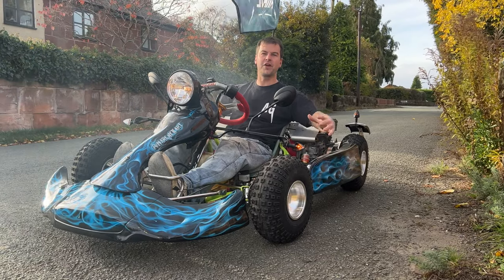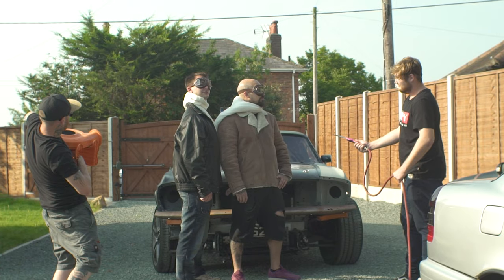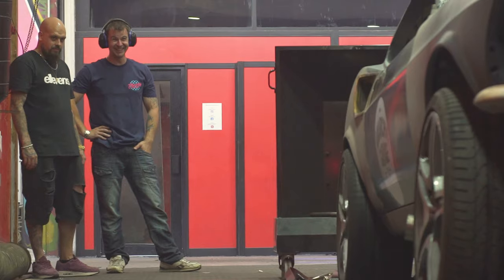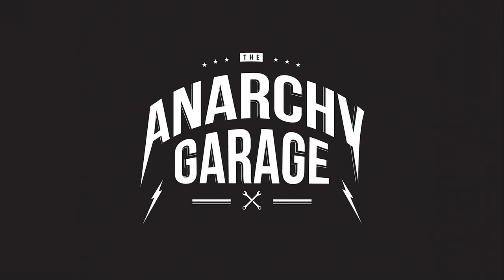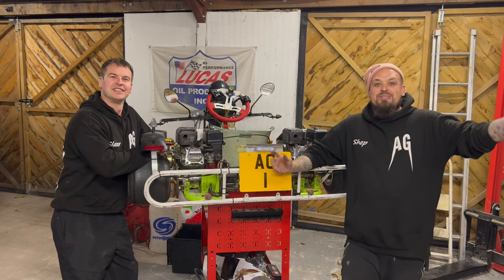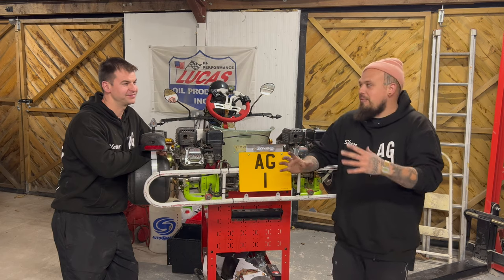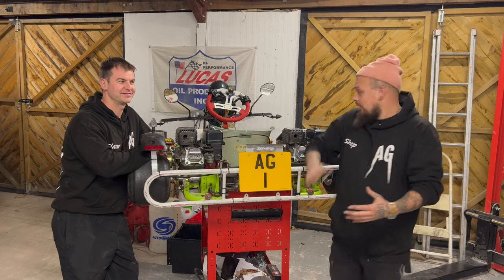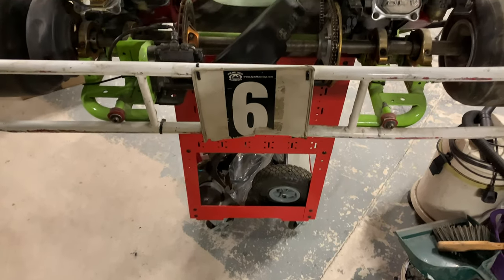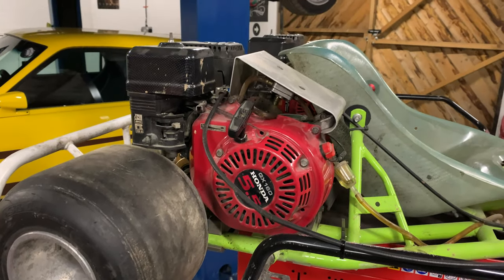On this episode of the Anarchy Garage is the first of four parts of how to make a go-kart road legal. Welcome to part one of how to build your own anarchy car. The anarchy car is something that we've been thinking about for years — how much fun is a go-kart in general? We thought surely you can make these things road legal, and here it is: the UK's first road legal go-kart. We're going to show you how to do it over the next three episodes.